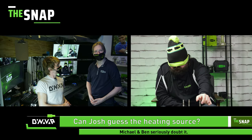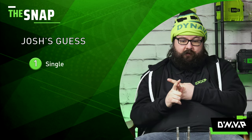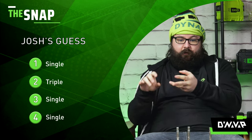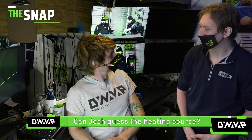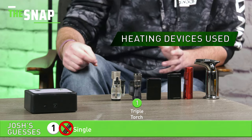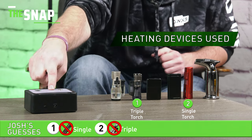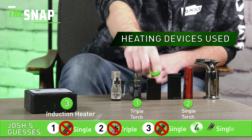Let's listen in to see what Josh guesses. So my guess is: I think the first one was a single. I think the second was the triple. They could throw me for a loop with the second — with another single. And that last one was a single. Interesting guesses from Josh. He's definitely blindfolded. Let's see how many he got right. So the order was: the first, the Vertigo triple torch. The second was the Vertigo Javelin single torch. The third was the Apollo 2 Rover. And the fourth and final device was the Vertigo Z2.